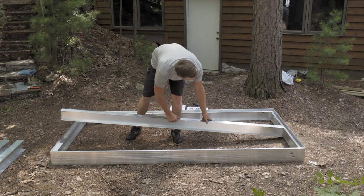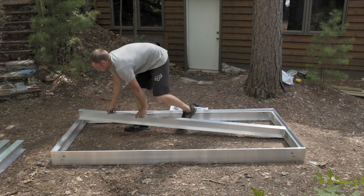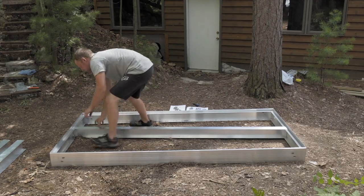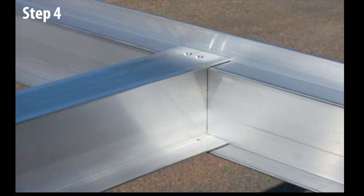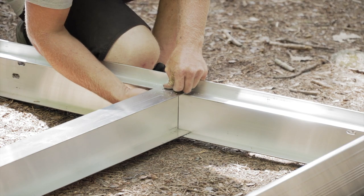Insert the center I-beam into the end rails. The top flange of the I-beam goes on top of the end rail, and the bottom flange of the I-beam sits on top of the bottom flange of the end rail, as pictured in step 4 of your instructions. Insert the screws and lock nuts and hand tighten the I-beam on both ends.